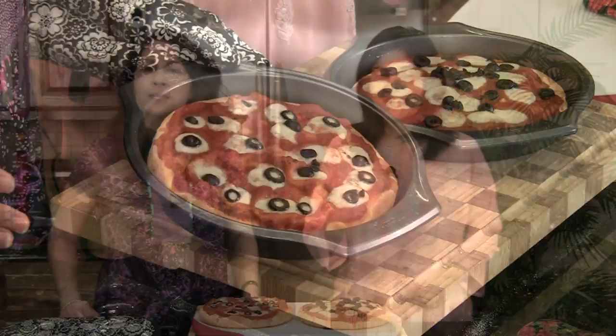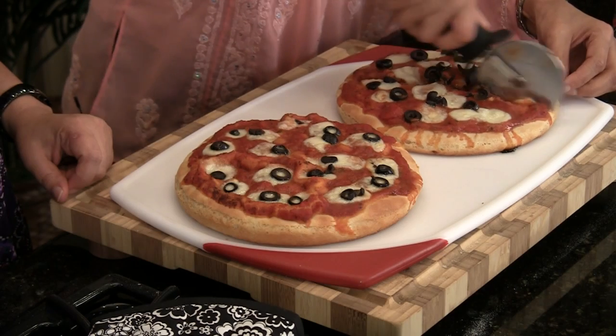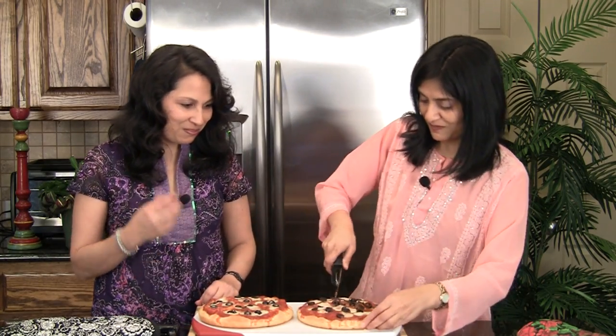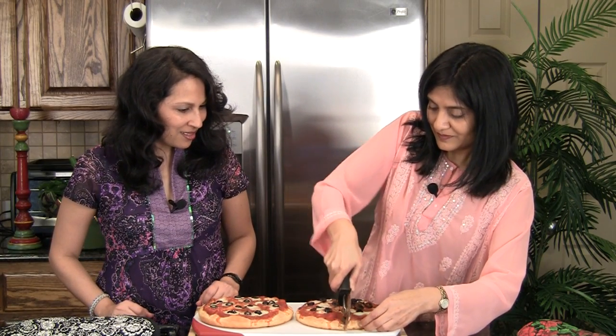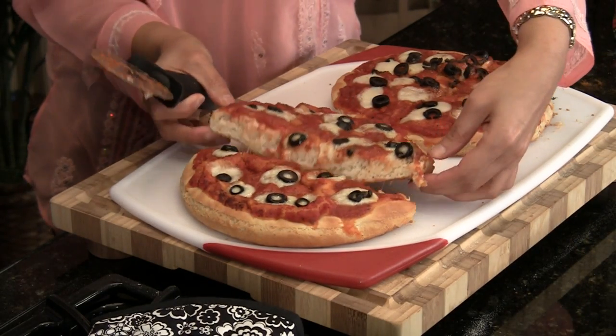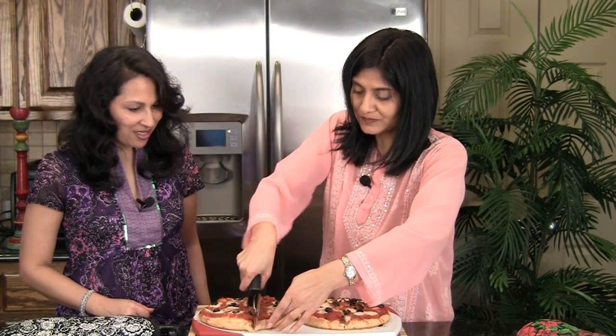Our pizzas are out of the oven — they cooked for ten minutes and look fantastic. We have our pizza cutter. This is the one made with milk powder, and this is the experiment one with milk. It's crispy. Look at this — beautiful! You can see the sponginess and the air bubbles. They look very much the same, and they're both nice and crispy. We'll taste a small piece from each.